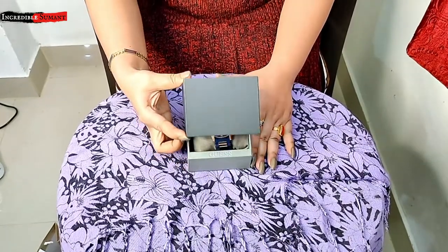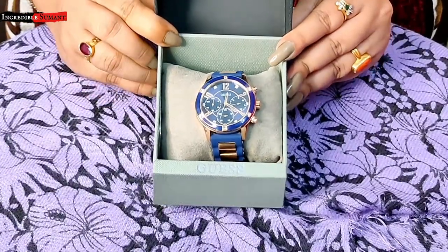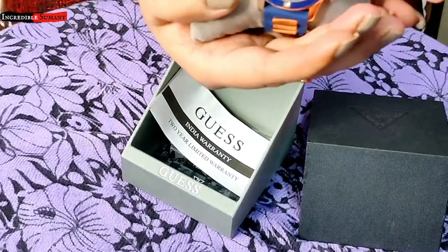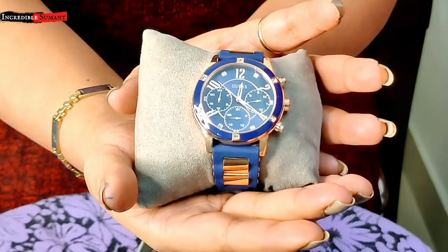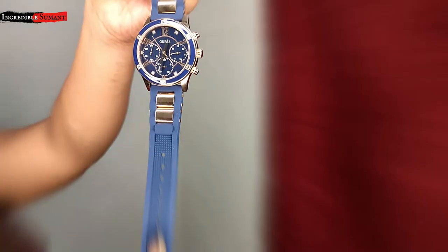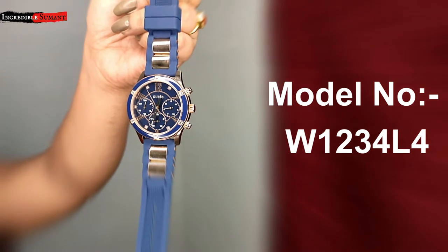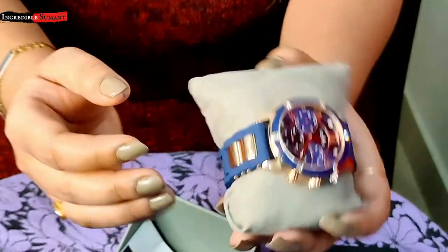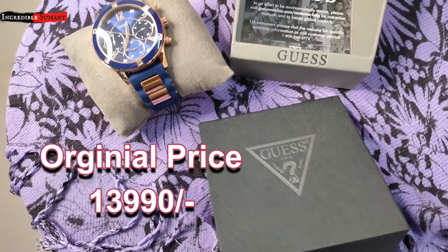Let me just show you — right now I am going to open the box. Here is my Guess watch. Let me show you the whole thing. This is a very beautiful Guess blue women's watch. The model number is W1234L4, and its original price is 13,900.